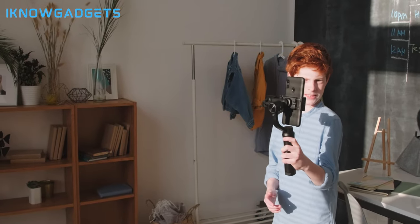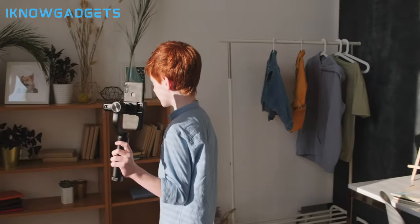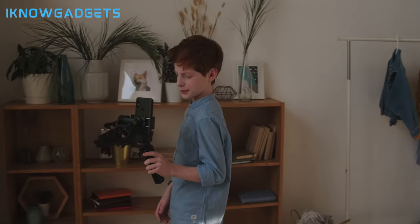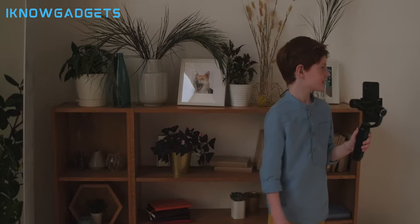Welcome back, gadget enthusiasts! In today's video, we're diving into the exciting world of camera gimbal stabilizers. If you're passionate about videography or photography, you know the importance of capturing smooth and steady footage.